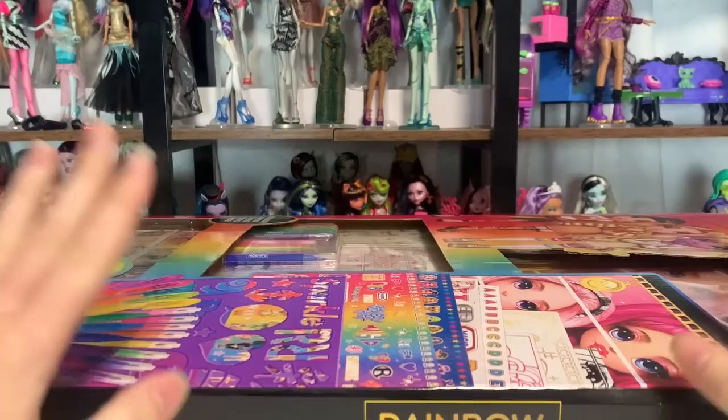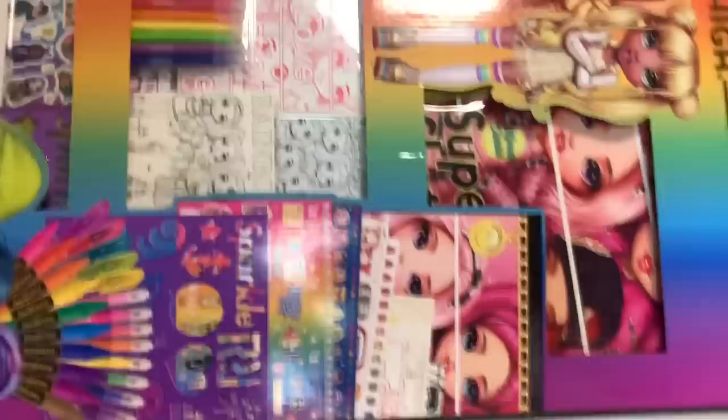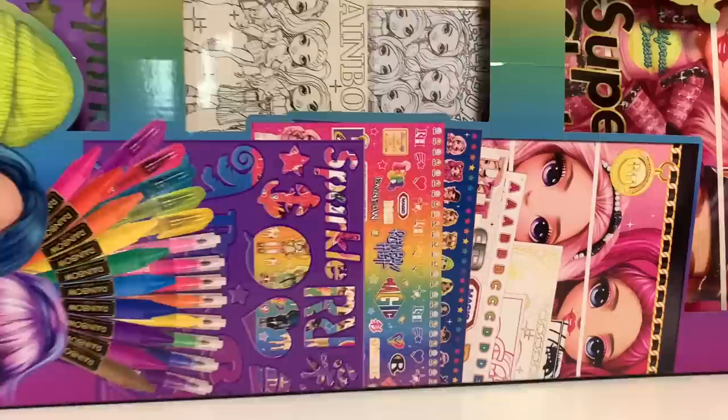I love doing these. I found this at Walmart for $20 and it is this absolutely massive Rainbow High art set. This is called the Super Sketch and Create, and this is by the Horizon Group, which is a merchandising company that tends to do stationery-related stuff. I'm really excited about this set because it comes with gel pens and all sorts of different Rainbow High school supplies.